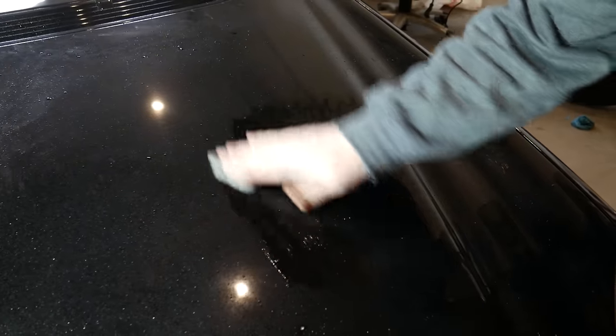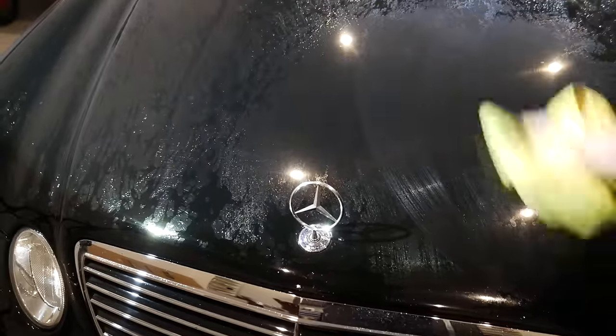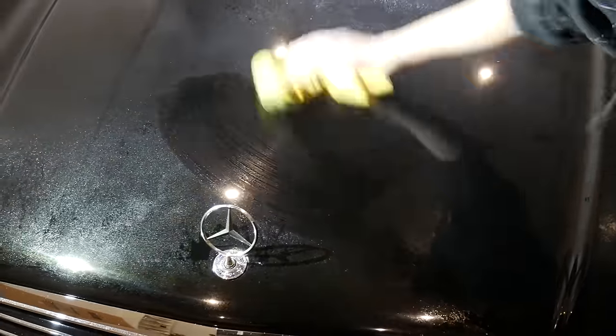To finish decontaminating the paint I ran the surface down with a clay bar and clay lube. After wiping that dry, I sprayed down the surface with diluted isopropyl alcohol. As you can see, the swirling on this paint is extensive.